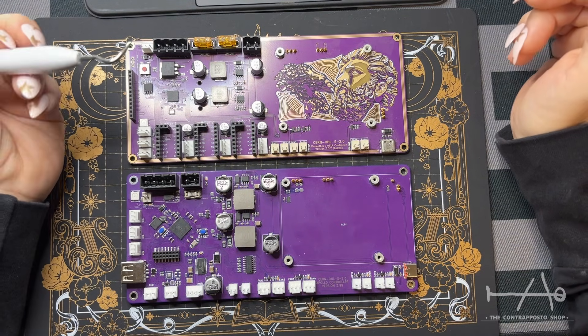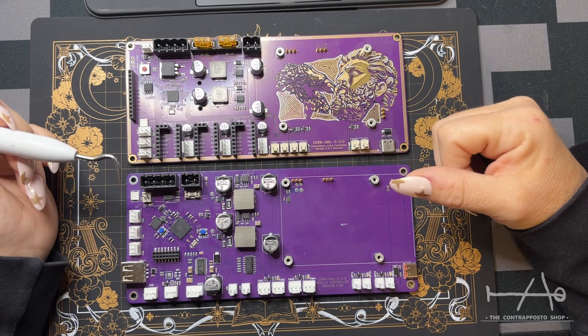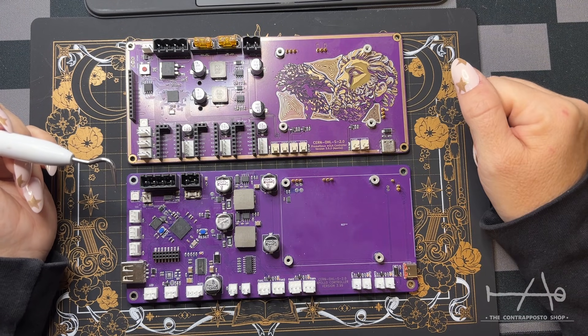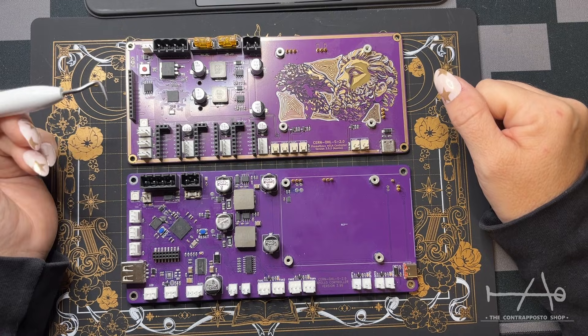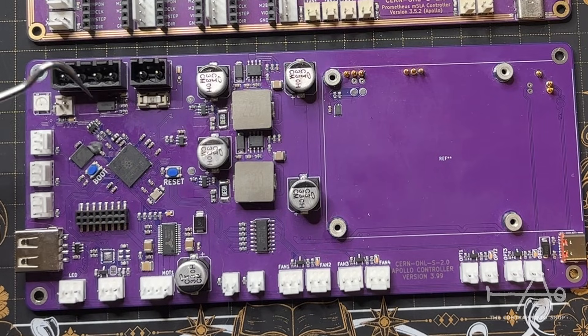First of all, we kept the same footprint and similar layout. Unfortunately there is no artwork on the PCB yet because it's a prototype and Sam wants to give you something nice for the release version. For a quick rundown of the layout, we have the power supply area here, the MCU part in the middle, and all the inputs and outputs all around the board.